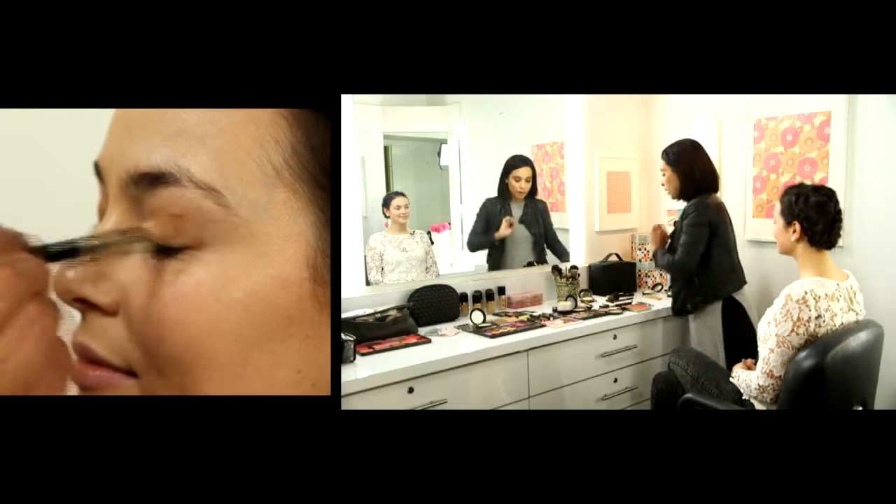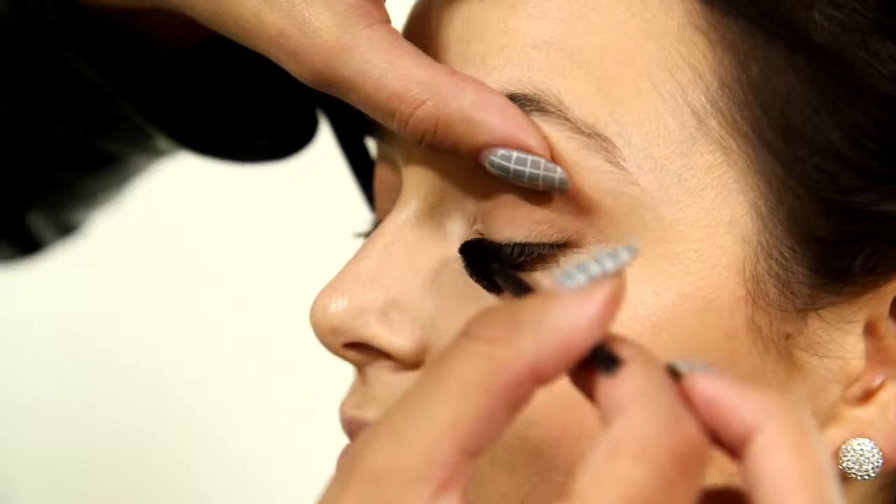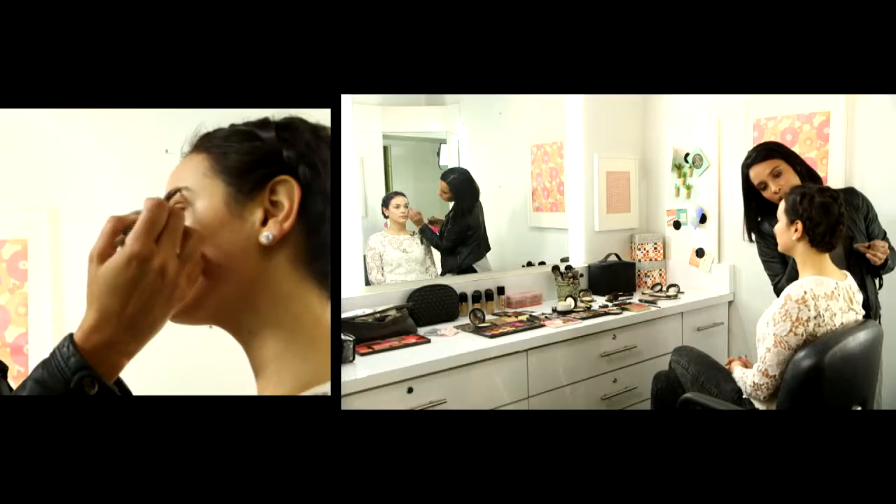I'm gonna take that same brown that we did on the top and just run it across the bottom. Then I'm just gonna do a tiny bit of mascara and lightly fill in the brow.